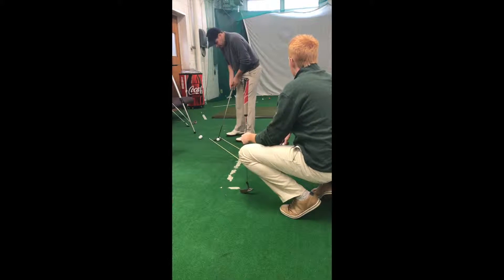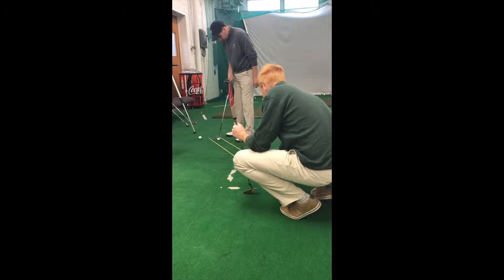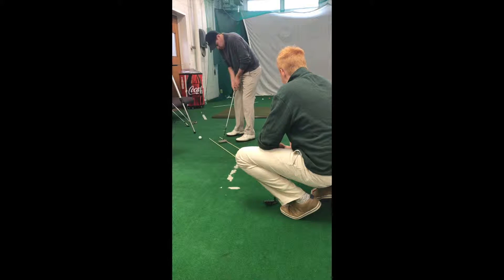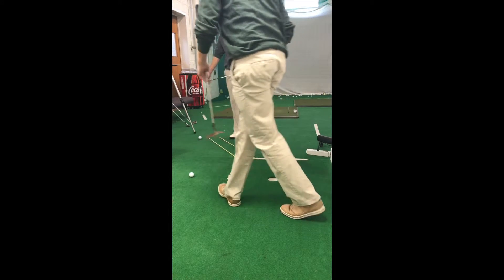I like the visual. I know if I hit a good stroke, then I'm going to make it. Very confident. I like that drill.